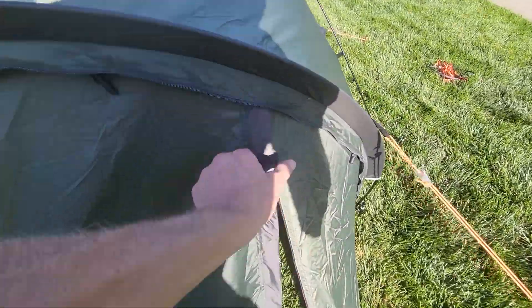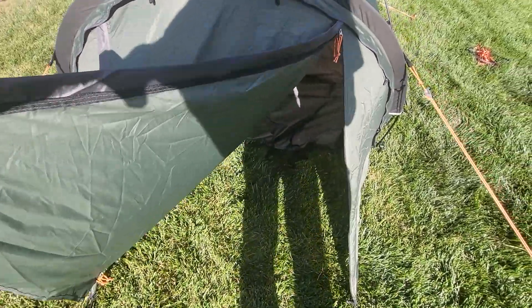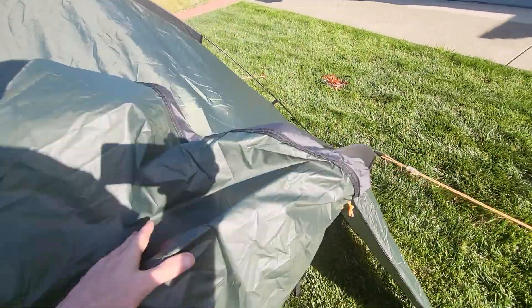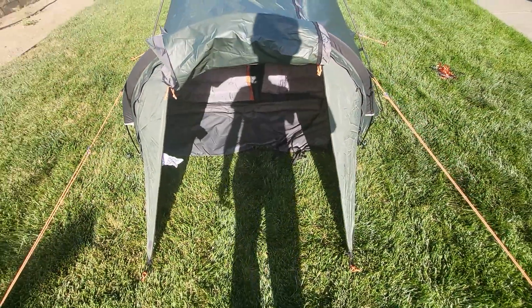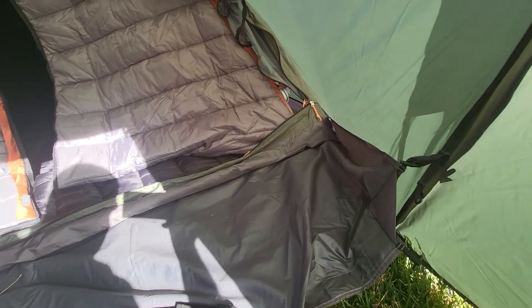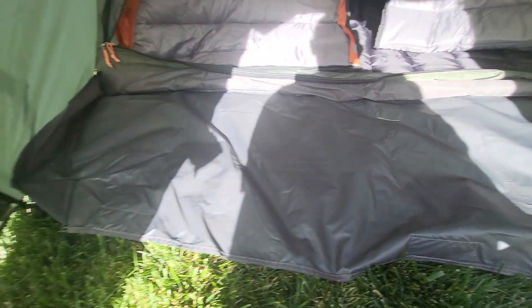This is the vestibule area. You can unzip it on both sides and open it up. I'm not going to roll anything up for this video, but there's your vestibule — these are just straps — and there's your floor right there.